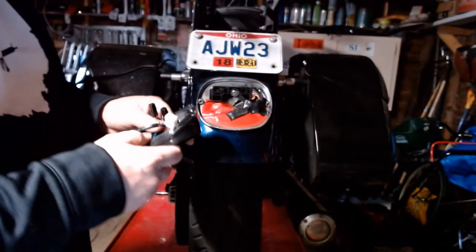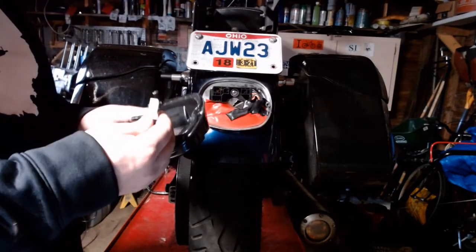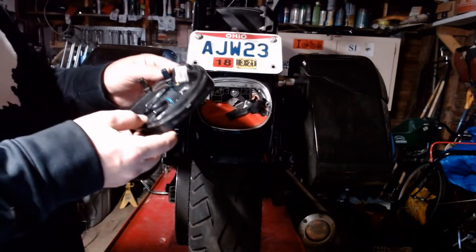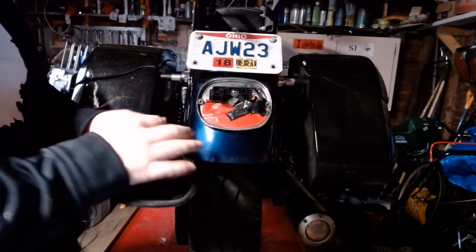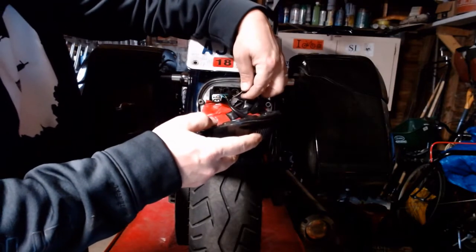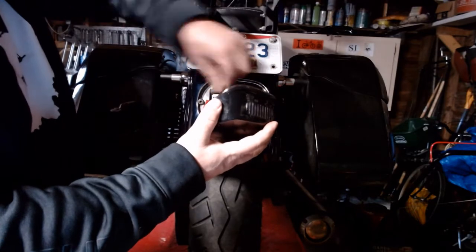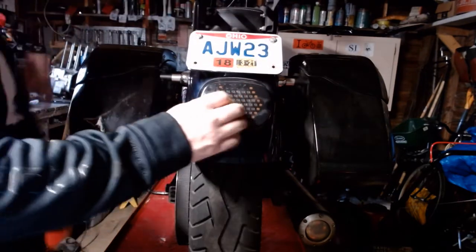Now we've got our new one here from Moon's Moto Culture. I'm not sucking up to them — they didn't give me anything free, I paid retail price. One thing I do like is it has a nice integrated seal already on it, where the old one had a stick-on thing — I wasn't sure how well that would've worked in hard rain. This definitely looks like a better made product. Your brown wire is your right turn signal, green wire is your left turn signal — it plugs right in just like that. Make sure nothing is pinching any wires and your sealing gasket is nicely in place.